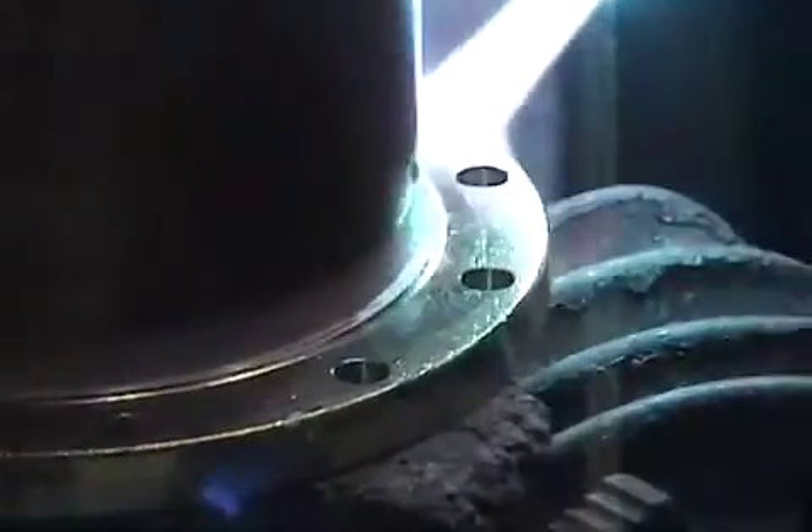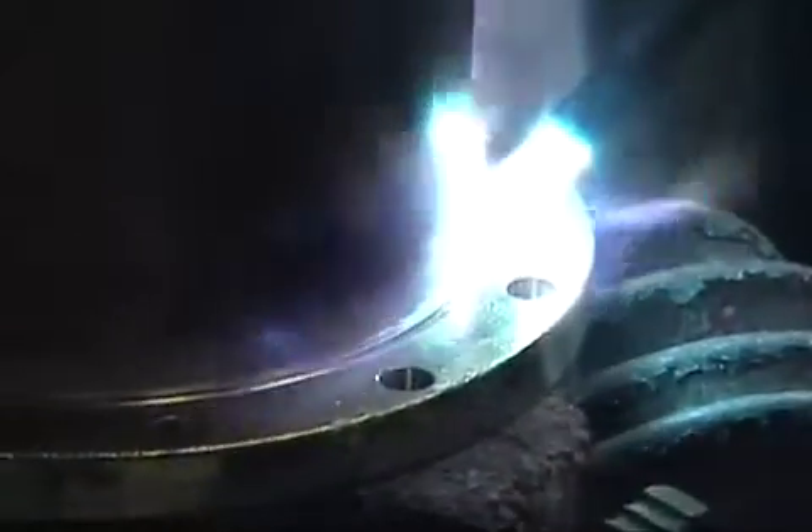The goal is to slowly heat the entire flange by constantly moving the flame and never leaving the flame in one spot too long. If you do, it can burn right through the copper.